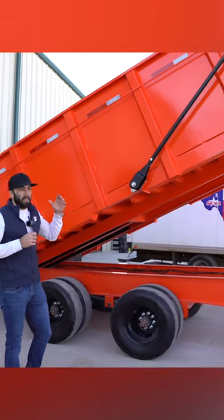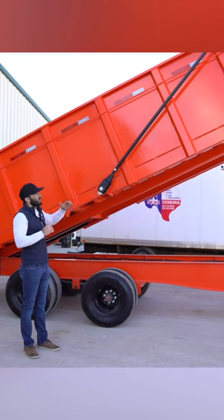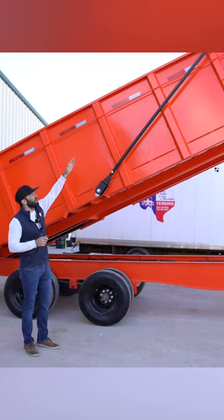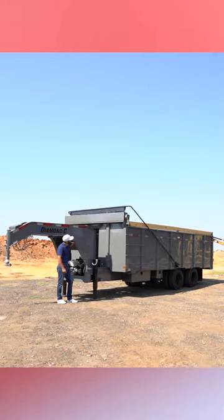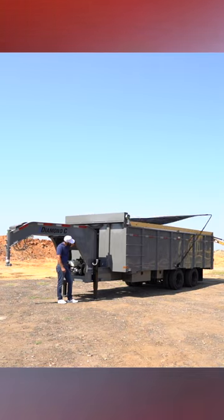The next big difference, which to us is a no-brainer — why with a trailer this tall would you want a normal pull tarp? This has a Donovan Longarm electric tarp system standard, so with the push of a button you can deploy the tarp to cover your load and then retract it to be able to dump your load.